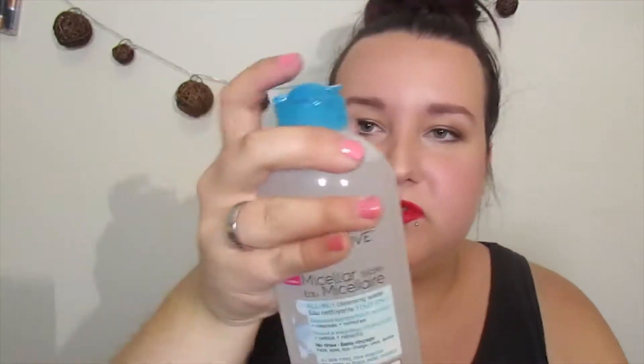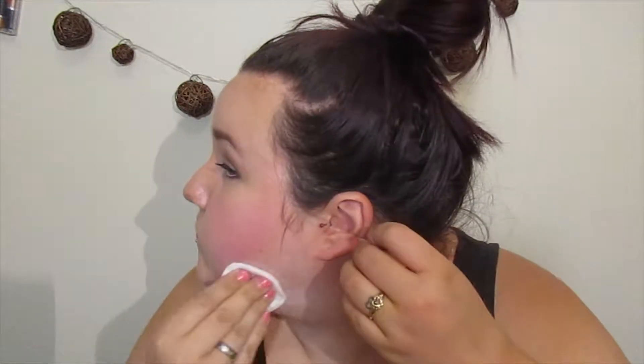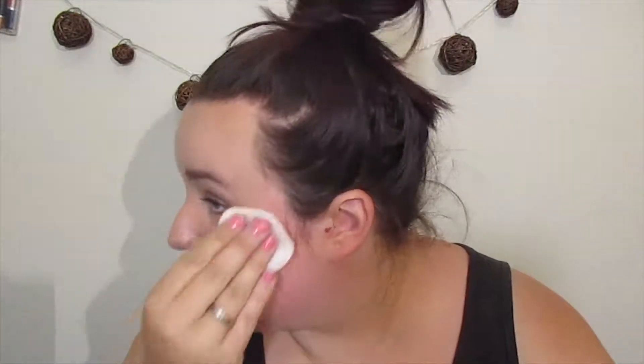Oh, I should shake it first. Shake, shake, shake. It like foams right up. So this seems to be really working for foundation and bronzer and everything.